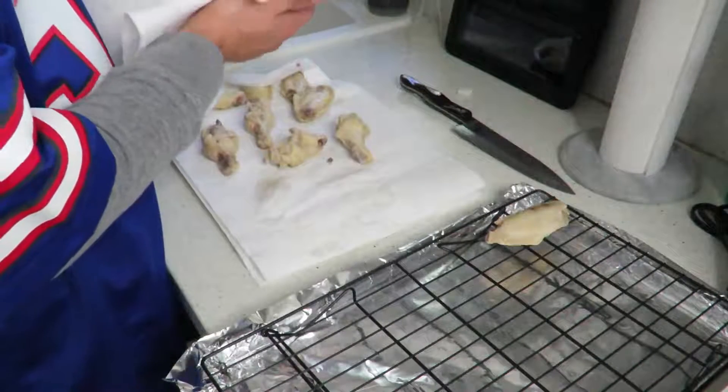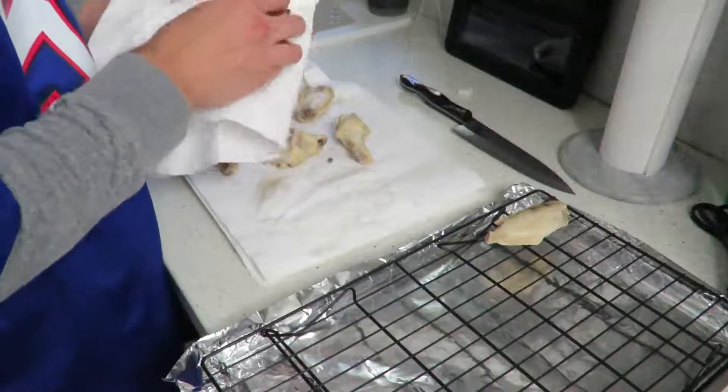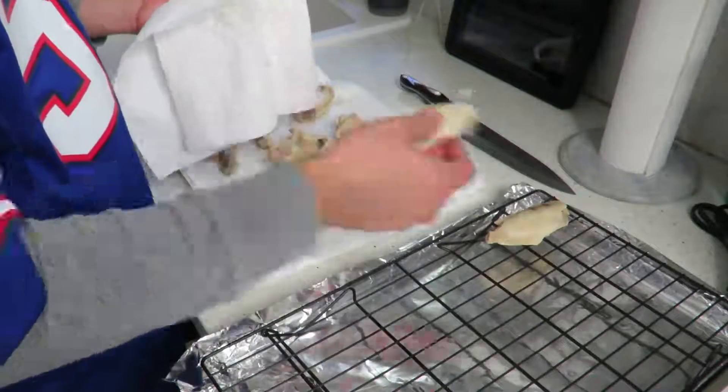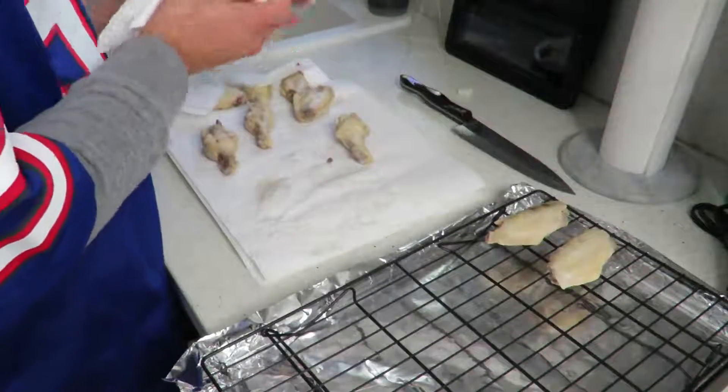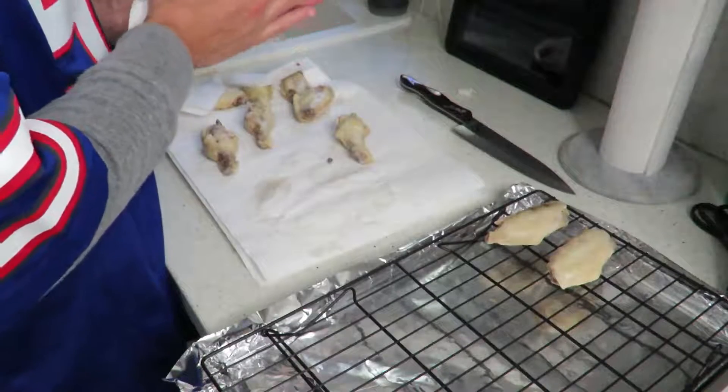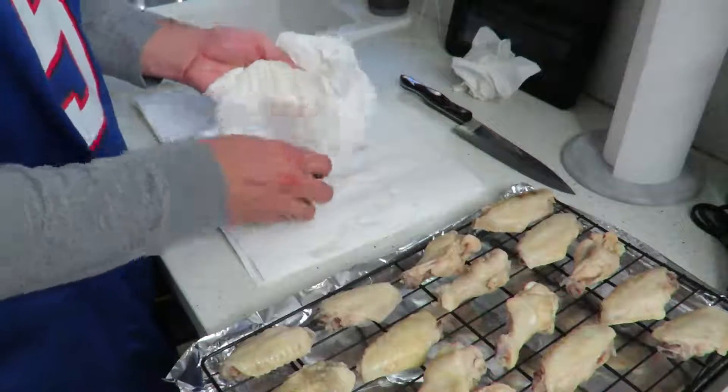Step three: drain your wings and try to remove as much of the water from the wings as you can. Using a paper towel will allow you to remove as much of the excess water as possible. The more you can dry your wings, the crispier they will be when you bake them in the oven.